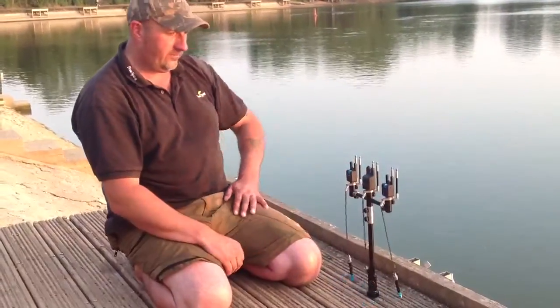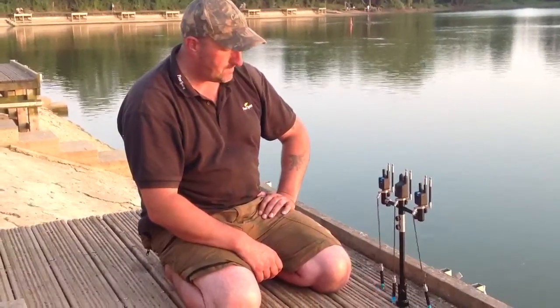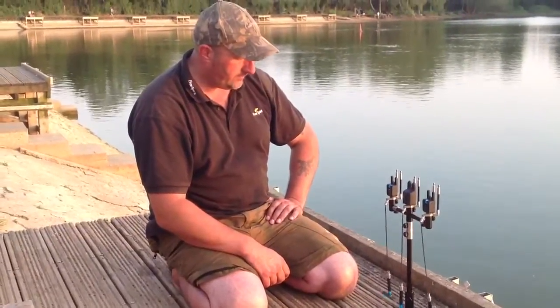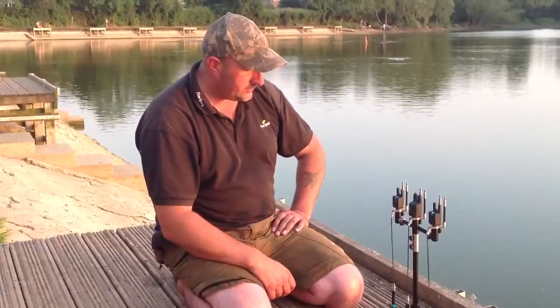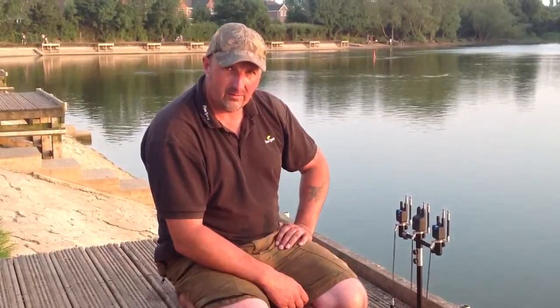Dead easy to set up, really easy and simple. Good solid set up, which you need on this sort of place because of all the takes and so forth. Get yourself down there — look on the website, MPE Tackle, or on Facebook, and take a look at this stuff. I can highly recommend it. It's pure quality.